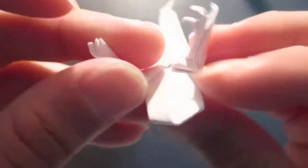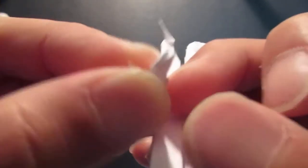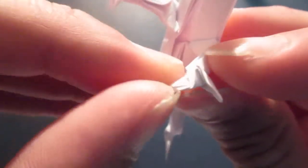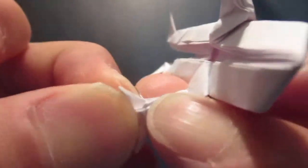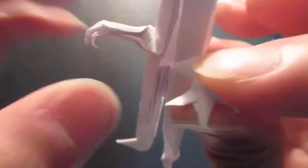Same thing on this side — zigzag fold the outer triangle, fold that in half. Fold out the inner triangle, then fold that in half. Then fold the center triangle in half. Then fold down the tips.